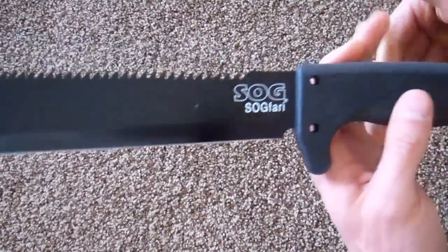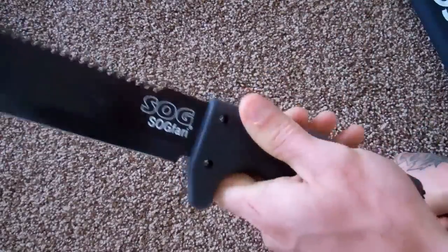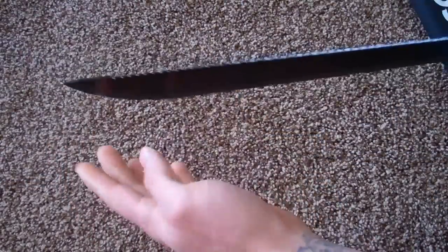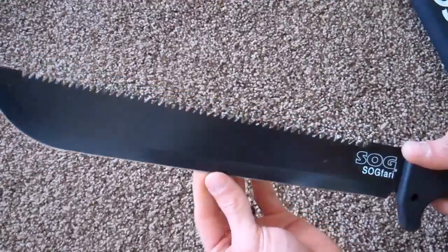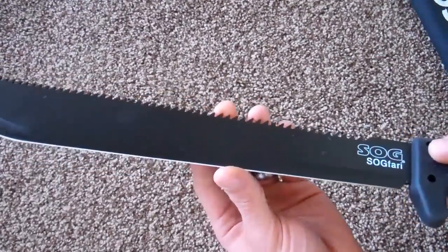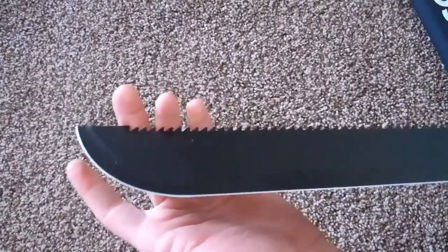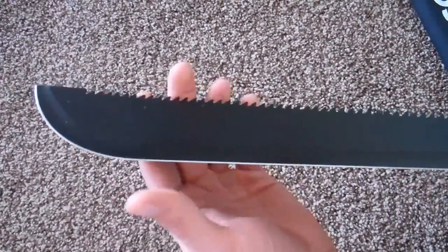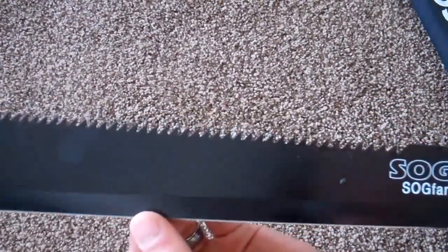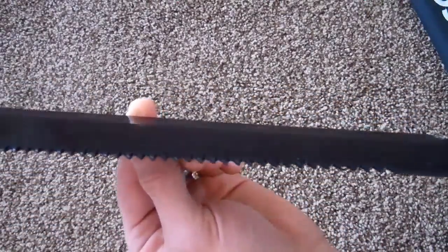I'm not sure what kind of steel. The package said high carbon steel, so I'm not sure which exact one they're using. It does have a black coating on it. The blade is relatively thin and flexes, which is usually what you want a machete to do — you don't want this thing to snap on you. It's pretty sharp up until you get to the very tip, which is kind of dull. You could sharpen it, but most of your use isn't going to be right up at the tip anyway. And it does have a really aggressive saw on the backside, which I'm sure you could find some uses for.